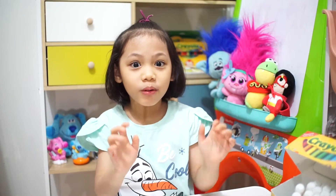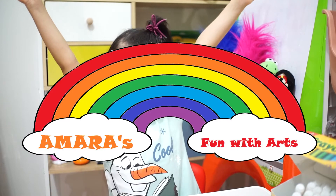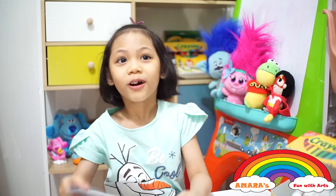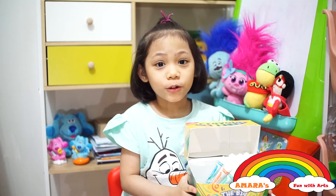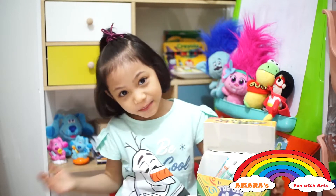Hello everyone, welcome back to Amara from Goodhearts. Today we're going to color your Olaf. Let's begin.